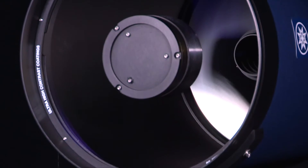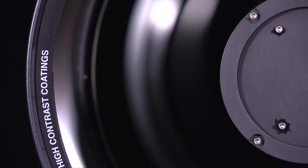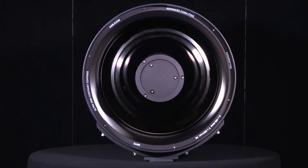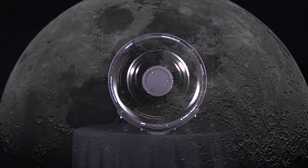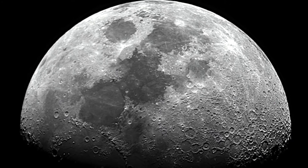All Meade ACF optics include oversized primary mirrors and proprietary ultra-high transmission coatings for brighter on-and-off axis images. These technologies, when paired together, greatly increase light transmission and detail, allowing you to visually discern fainter objects than ever before — an observer's dream.